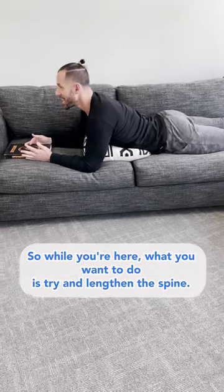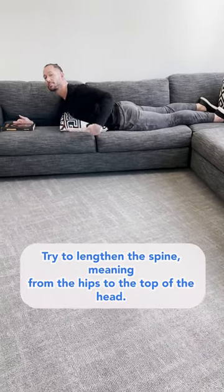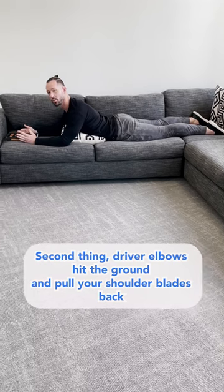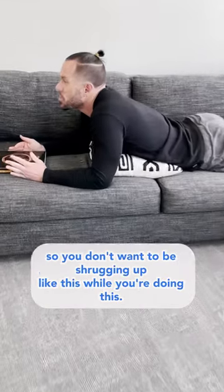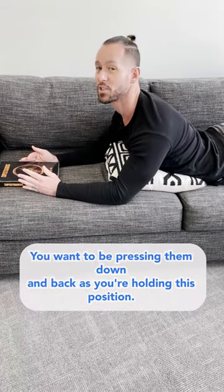So while you're here, what you want to do is try to lengthen the spine — from the hips to the top of the head, real tall. Second thing, drive your elbows into the ground and pull your shoulder blades back. You don't want to be shrugging up; you want to be pressing them down and back as you're holding this position.